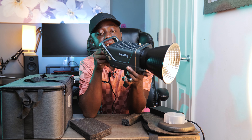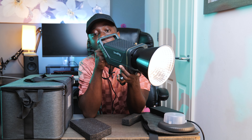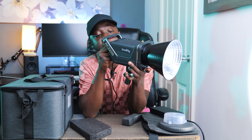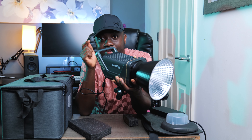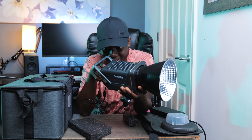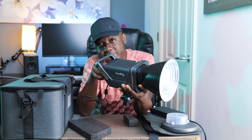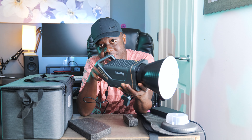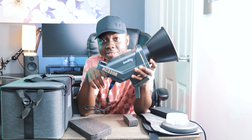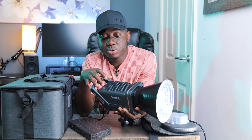It's got a color temperature range of 2700K all the way up to 6500K, which is very good. I've got it at just 1% right now — if I crank it up, that's 10%... that's 40%. This light is very bright.